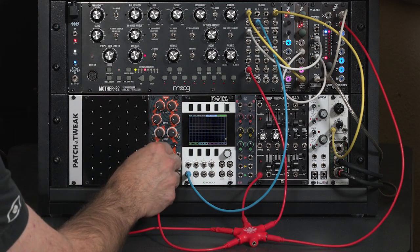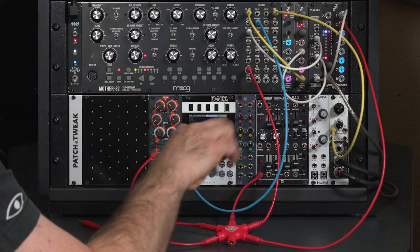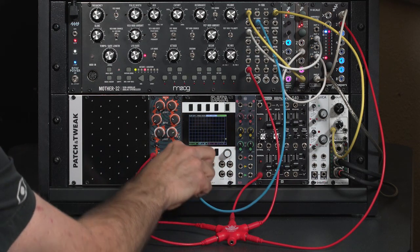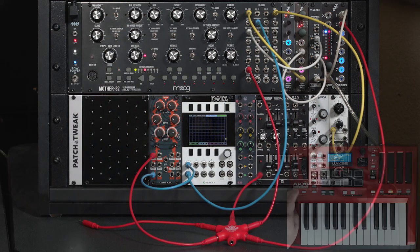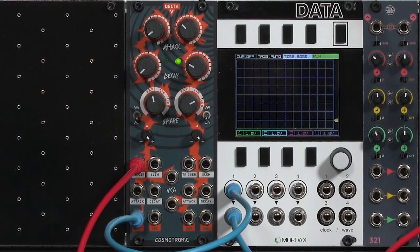I'm going to plug in my trigger right here, take its output, run it through my trusty data to the filter cutoff in the Moog Mother 32. Let's just start up some arpeggio and we'll have some fun playing around with different speeds and stuff.